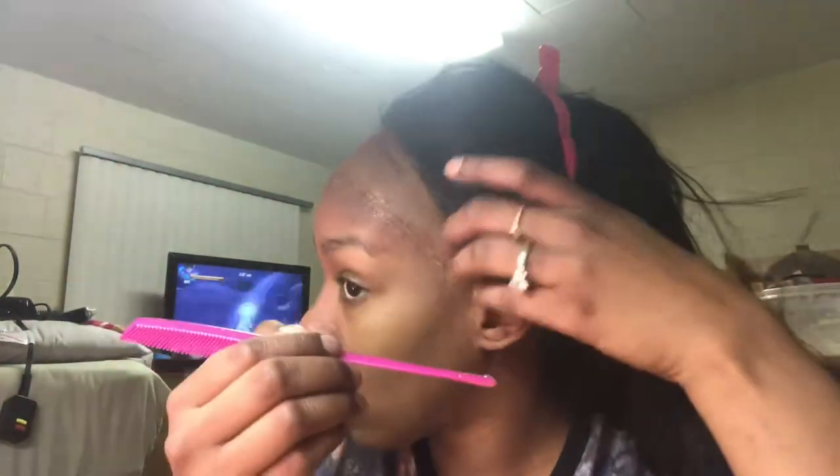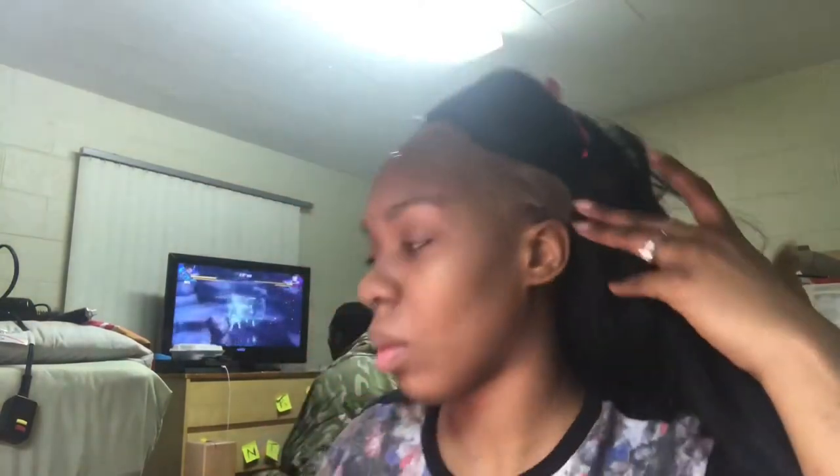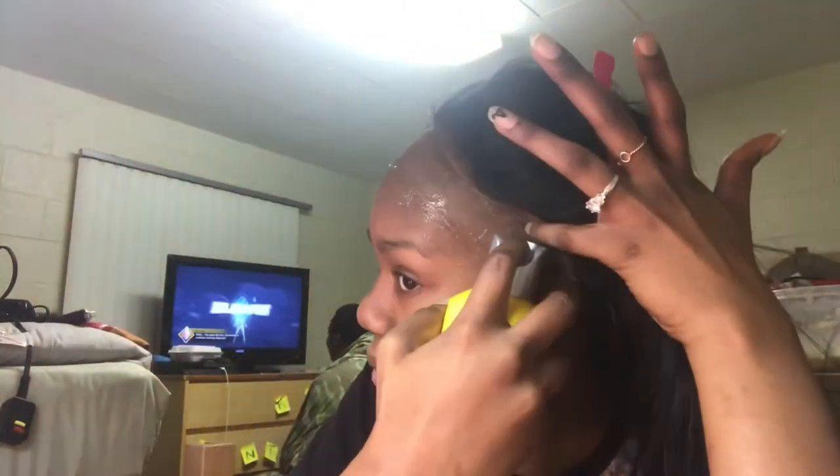I put the glue inside the stocking cap because my hair was trying to come through a little bit over the edge. Here I'm using my freeze spray to make sure I get an extra hold. Now I'm just wiping it. The freeze spray has a little bit of a smell to it and it's not a good smell. But you want to make sure that it's tacky — you can see the little tackiness on my fingers.